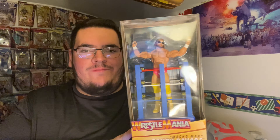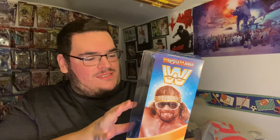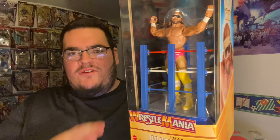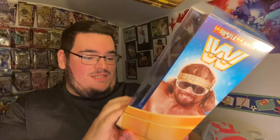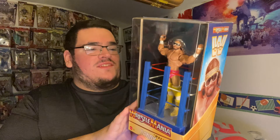It's weird because this basic is like the original basics where you could move the arms up and down — it's not like the basics today where you can only move like three parts. You can move the ankles and the arms on these. I actually freaking like it seeing this in person. I like the WrestleMania little ring entrance where they used to come out to get to the ring — that is cool.